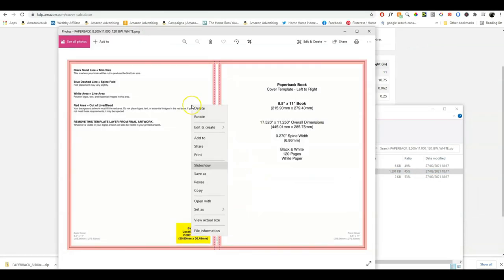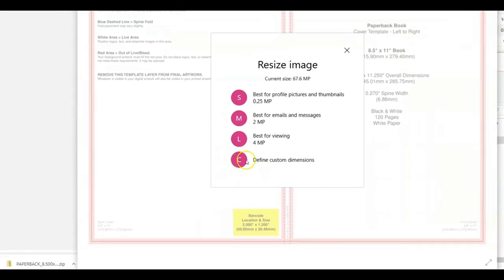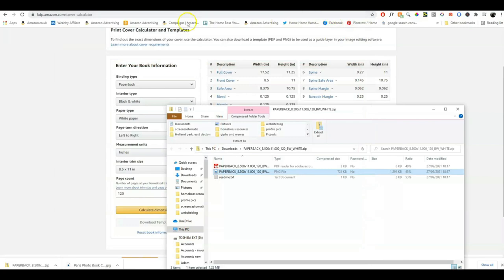Just double click on the file to open it, then right click and go to resize. Where it says 'define custom dimensions,' it gives you the size of the file — which is actually really big: 10,508 pixels by 6,750. So we decrease the size right down to 2,000. I usually find that is enough, and it adjusts the height automatically — make sure you keep the 'maintain aspect ratio' box ticked. Once you've saved this resized version on your computer, go to Canva and upload that file.